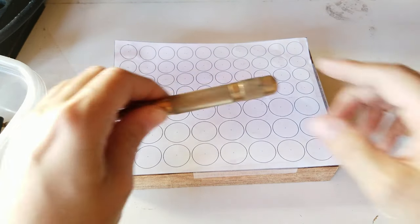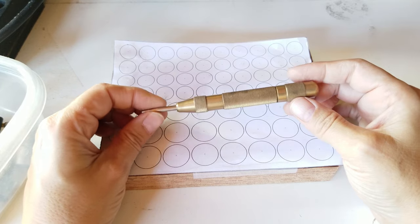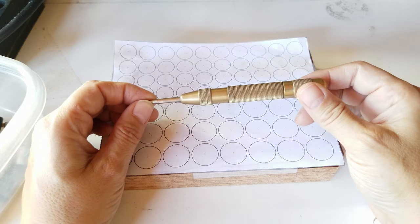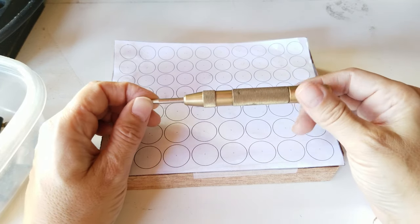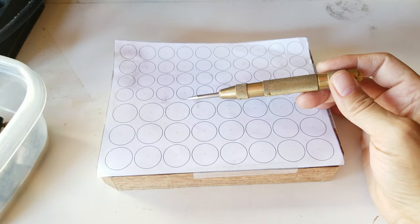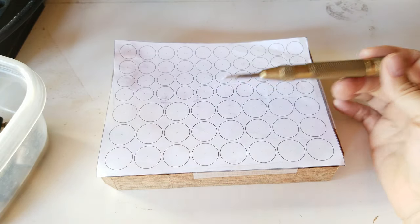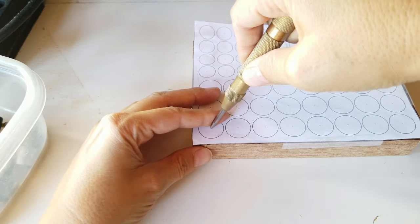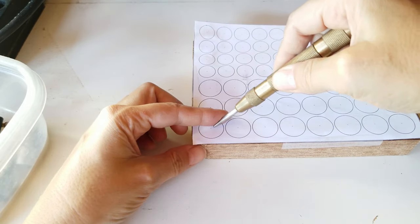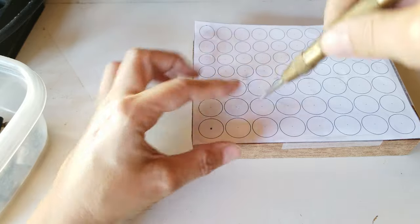I'm using an automatic center punch — these aren't that expensive. If you don't have one, you could use an awl and a hammer, or a nail and a hammer. Because there are so many holes to punch, I'm going to wear hearing protection — I don't want to listen to all that repetitive noise since I'm a bit of a musician. I use one finger to guide the punch, like so.